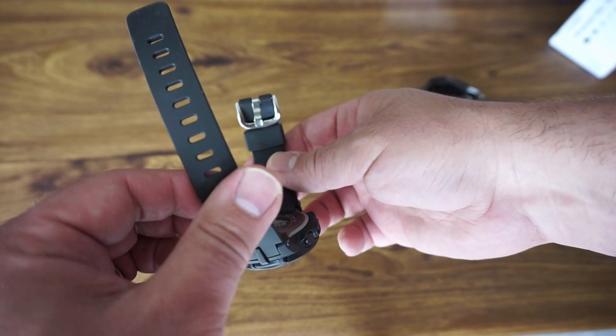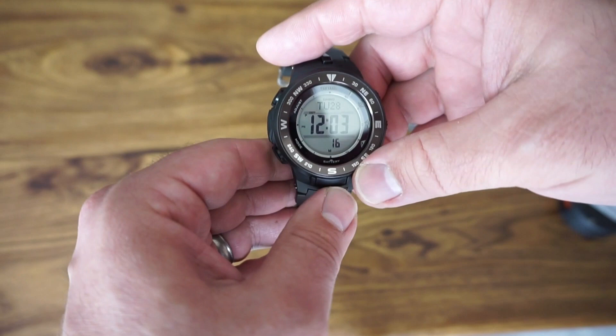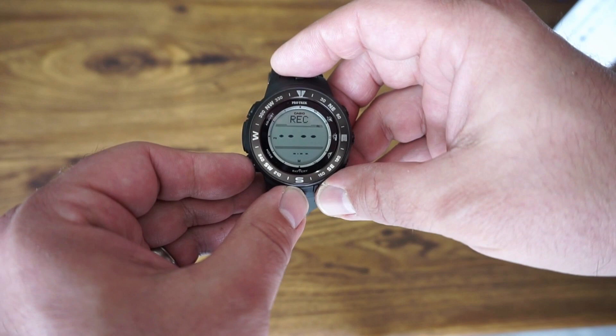Let's run through the different display modes. I haven't figured out every single mode yet — I've only been fiddling with this for about a half hour. You've got the time, date up top, and seconds. You can also record your high and low altitude for the last trek you went on, which is pretty cool. You can keep a log, so if you're doing mountain travel or need to know your altitude, you have that option.